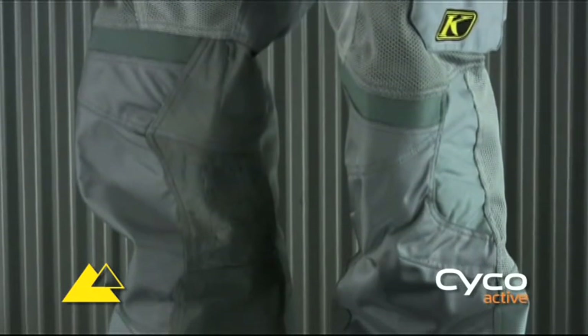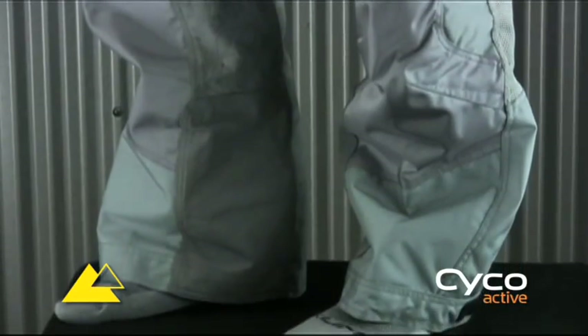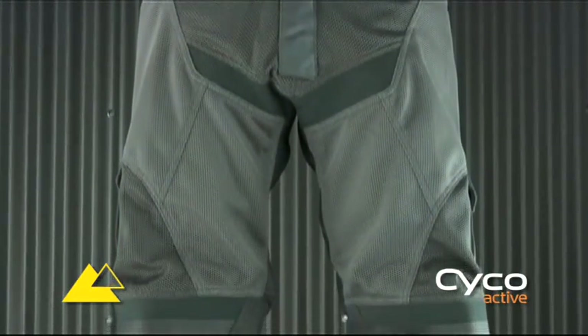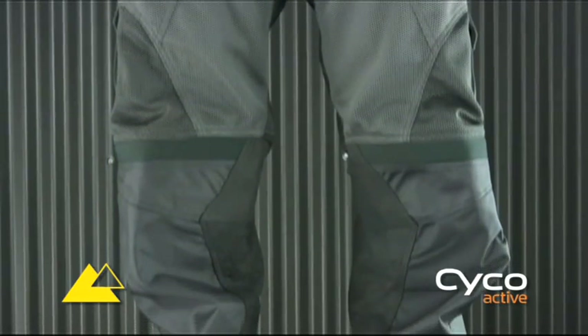You have extra confidence knowing that the Mojave Pant is built with standard safety features like removable hip and knee pads, TNP heat and abrasion resistant leather panels on the inner legs, and 840 Denier Cordura fabric for strength.